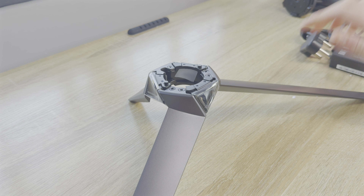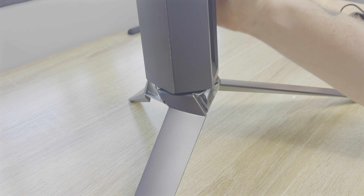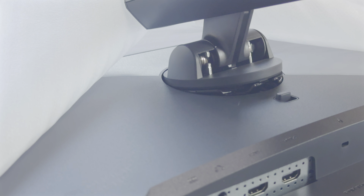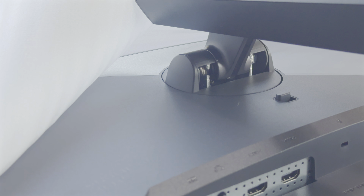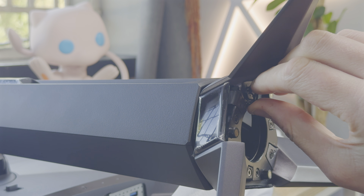When you get the ASUS ROG Swift OLED PG27AQDM, it takes a few minutes to set up. You'll need to take the display portion, attach it to the back arm and screw on the stand. It is simple and hassle-free. The 27-inch size also means you can pretty much do this alone.